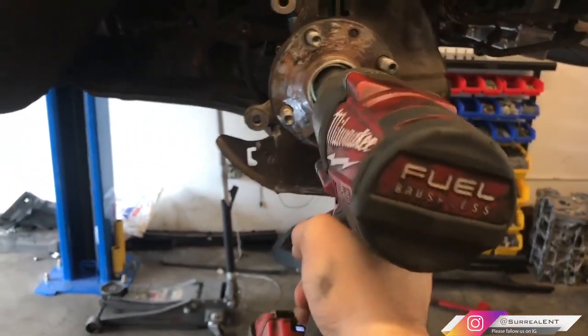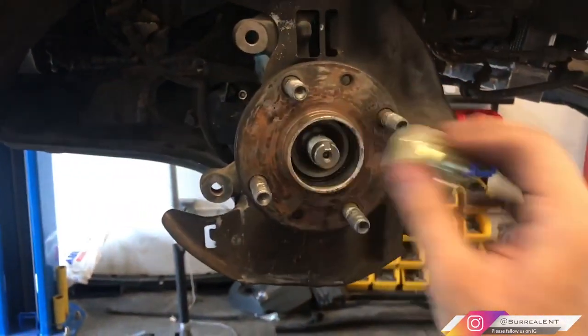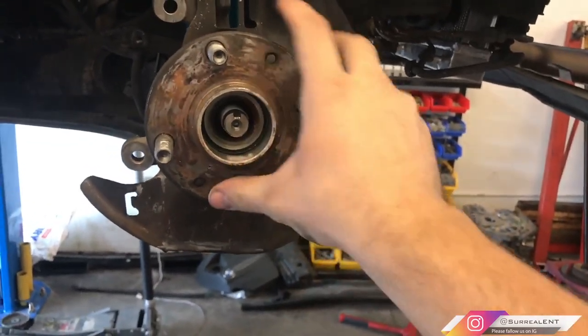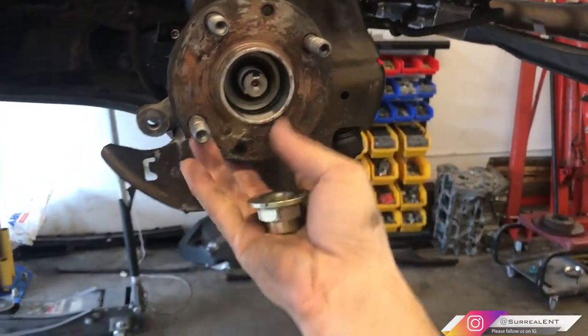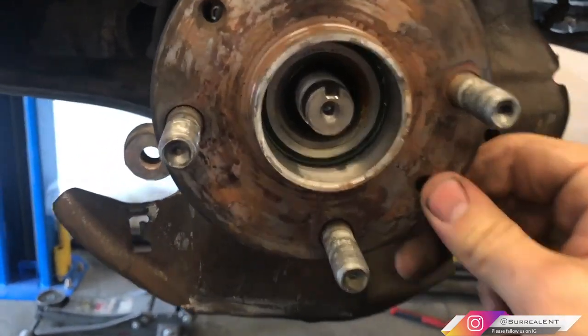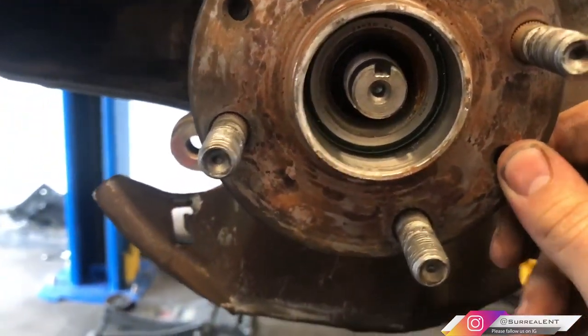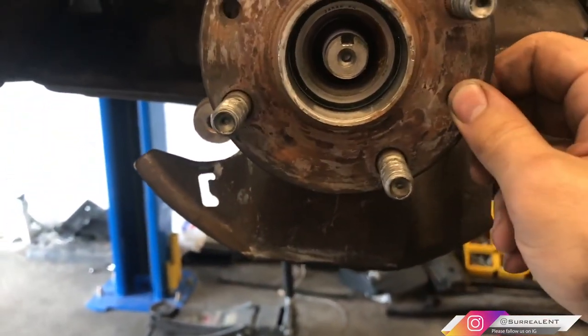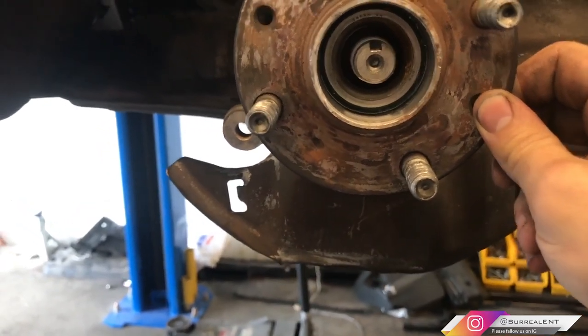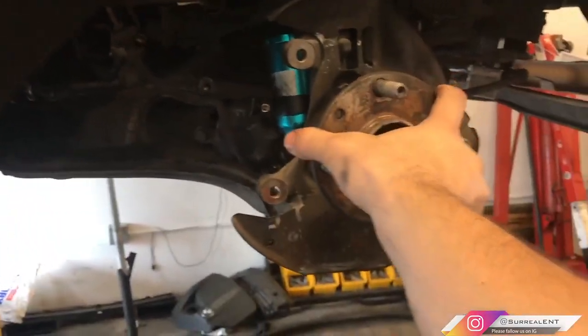The nut is off and the hub slides right out — I don't even need a puller or slide hammer. Look at that play — you can see it moving side to side. That should not be playing like that; that's bad. This is the bad one, and you can see how much play there is in the hub. I'm going to pull this out and slide the new one in.